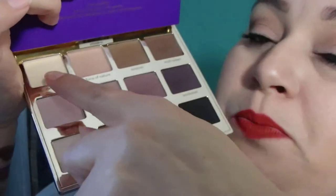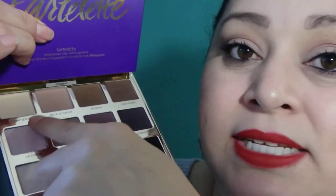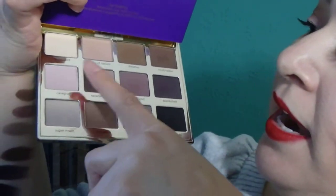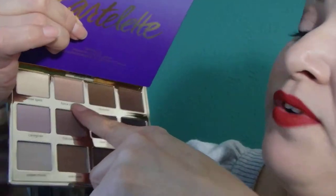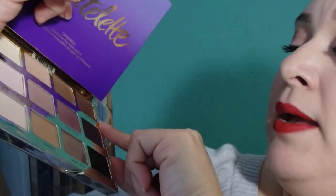I did use this palette for my look today. I used the first one, which is Free Spirit, all over from the bottom of my eyebrow to my crease, just to make it easier to blend because I didn't know how blendable they were — I just got this palette yesterday. Then I used Force of Nature for my crease just to blend.